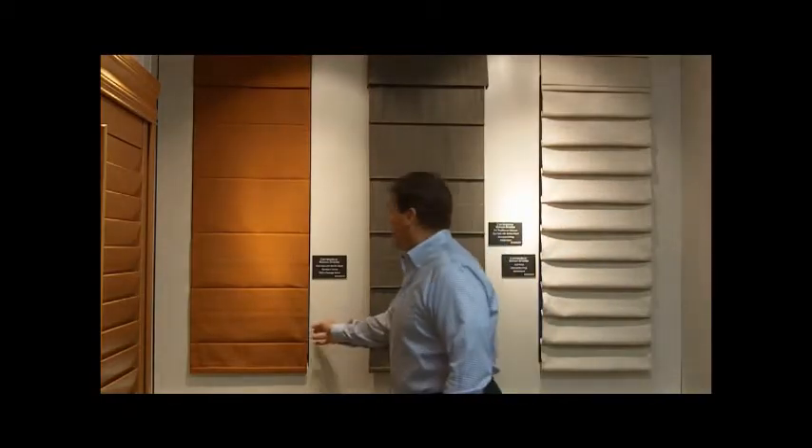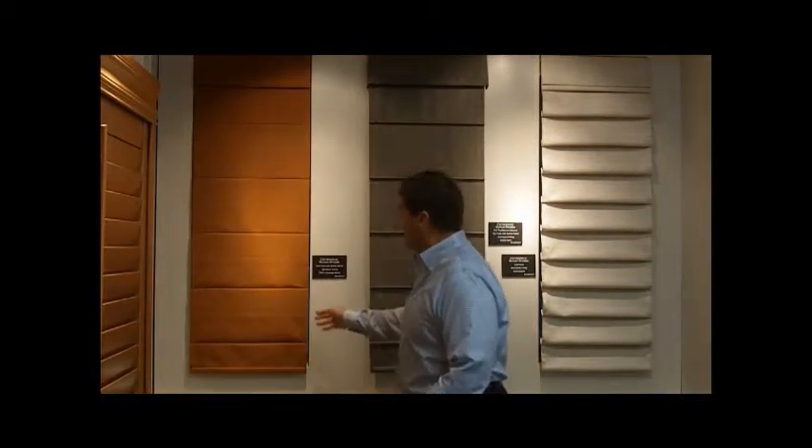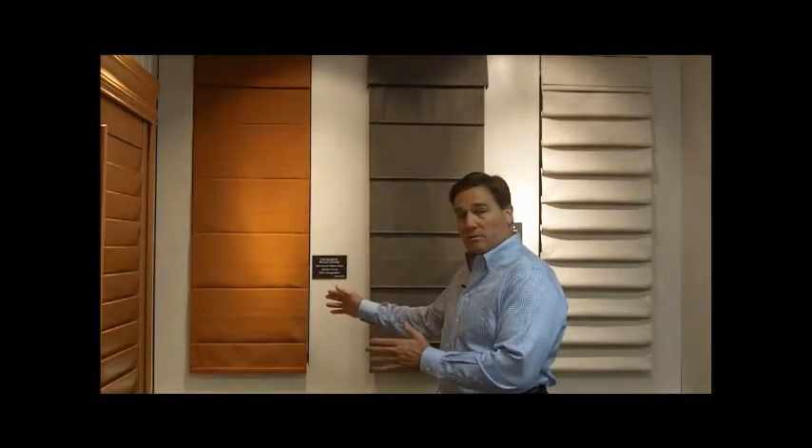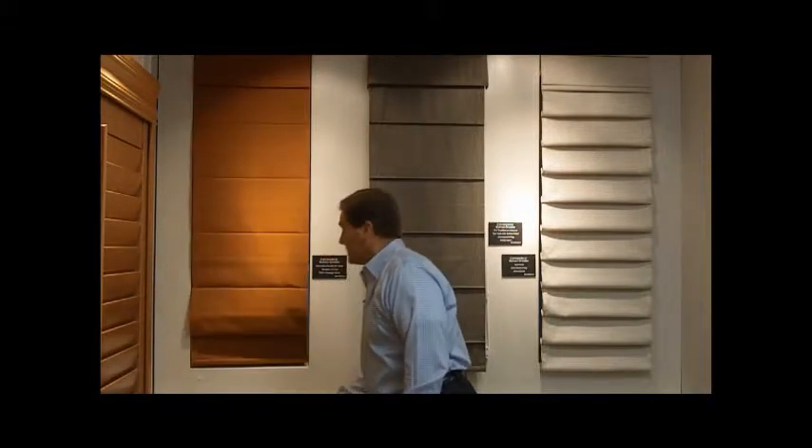We also offer Roman shades in different applications. This application happens to be what we call a flat fold with a batten back. A nice feature that we offer is what we have installed on this one — it's called our Aerolite system.